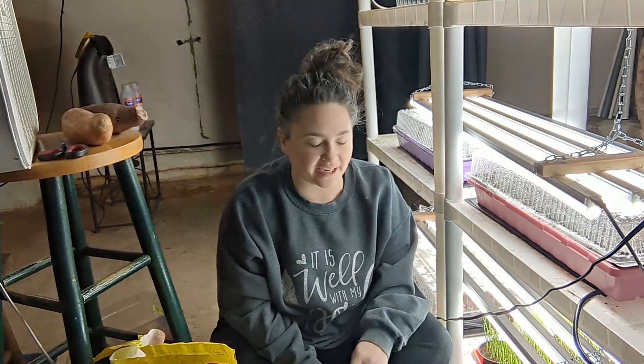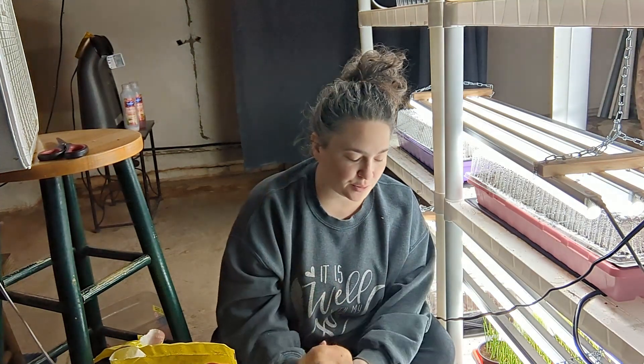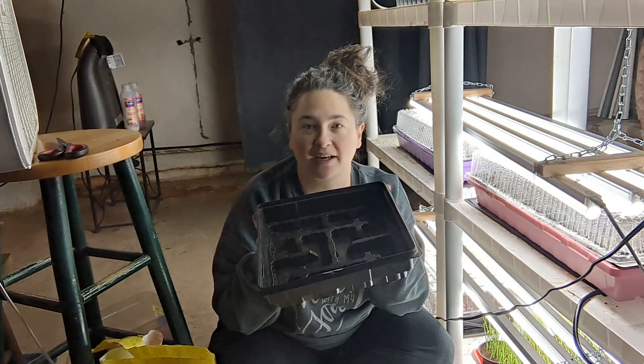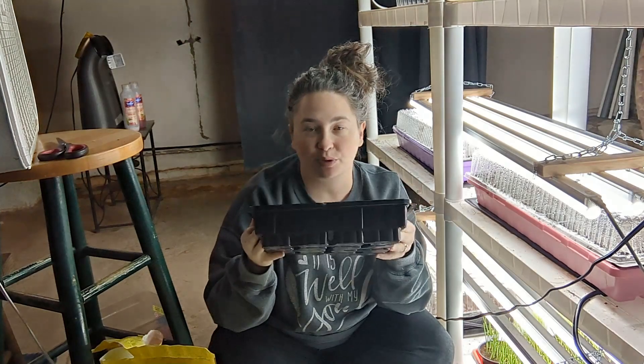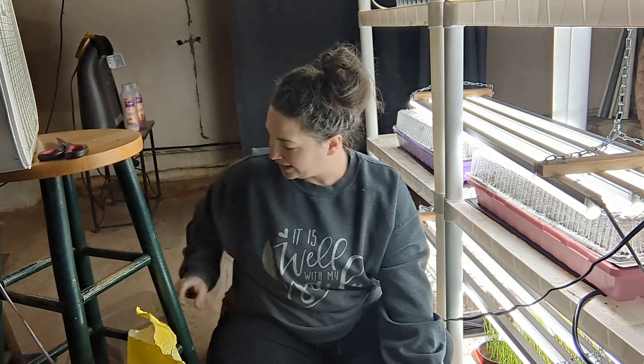We are in the seed starting station down in the basement. I'm going to go ahead and get my sweet potatoes going to grow slips for my summer garden, and I'm going to teach you how to do that. What you need to grow sweet potatoes are sweet potatoes. I have a purple sweet potato given by a friend and just an organic sweet potato from the grocery store. You're going to need some kind of container, soil, and water. That's all you need — it's super easy.